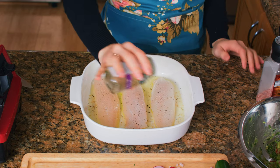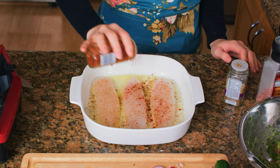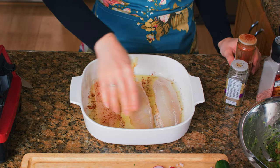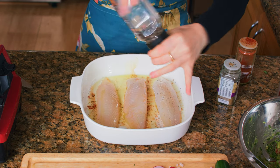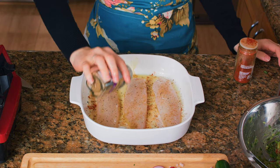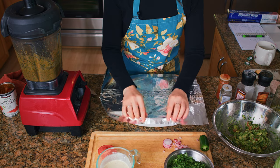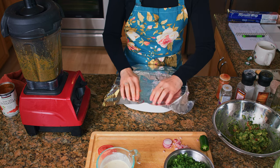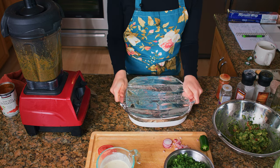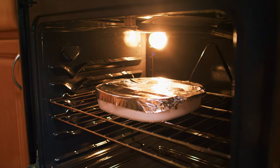If you are sensitive to nightshades, you're going to want to skip the paprika, or you can substitute turmeric instead. We're going to flip those over and then do the same exact thing. I don't typically use measurements for this recipe because it's so easy and it's really hard to mess up. Then we're going to cover this with foil — make sure it's nice and secure. You want it to be sealed so that the steam is going to help cook the fish and keep it moist, and then we're going to put it into the oven for 25 minutes at 350 degrees.